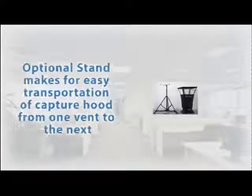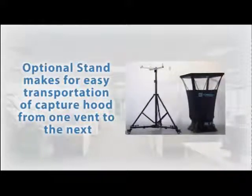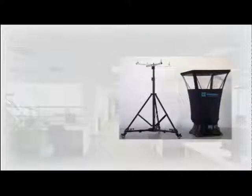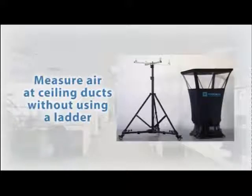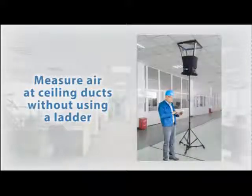The optional stand is dual purpose. It makes it easy to wheel the capture hood from one vent to the next, and it also allows the user to take remote measurements at the ceiling without having to climb up a ladder with the capture hood. Both models can utilize the stand, but the method of remote monitoring varies a bit between the models.